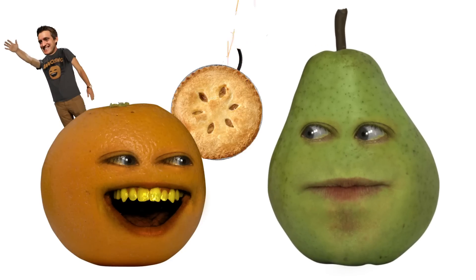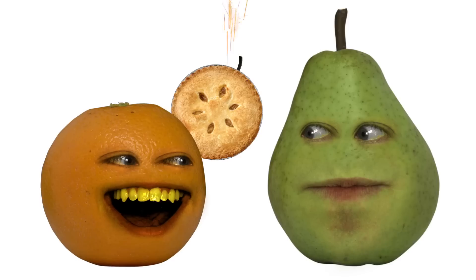Congratulations, Orange. You've derailed another how-to episode. Don't feel bad, Pear. Here, I bake you a pie. Orange, that pie has a fuse. Oh no, I mistook the pie for TNT! Yay! Yay!